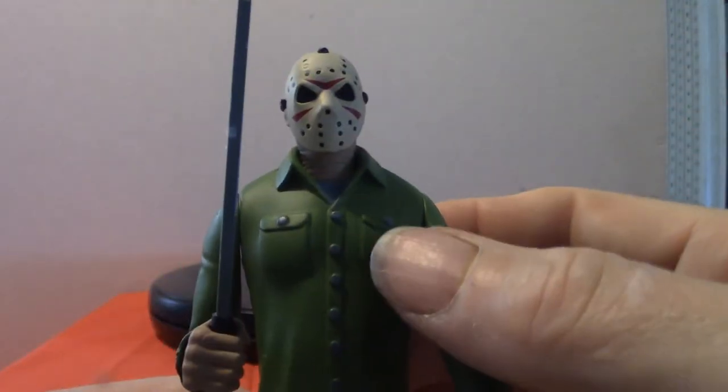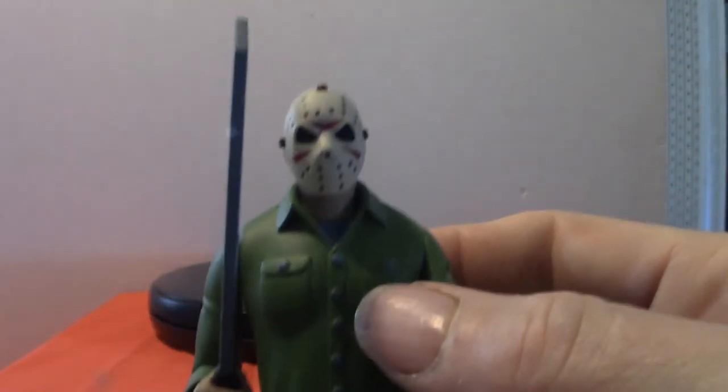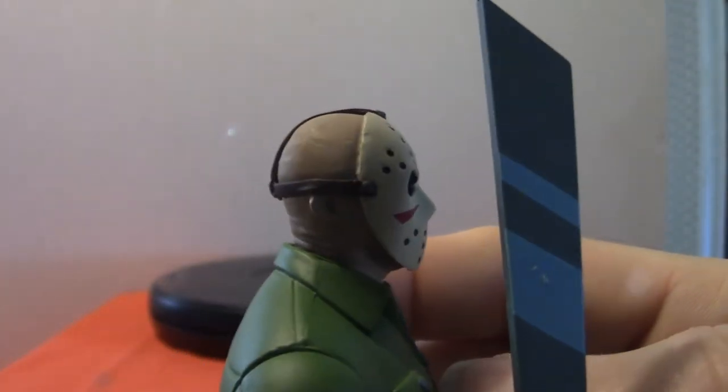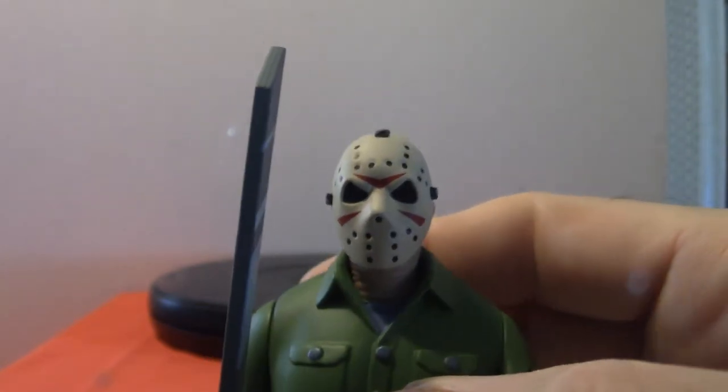He's a big pain in the butt, but anyway this is Jason Voorhees. Let me give you a close-up of the mask — it's pretty cool looking. Again, it's a cartoonish figure, not movie accurate.